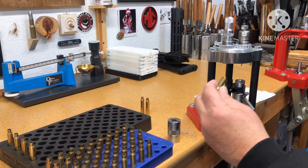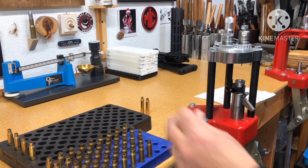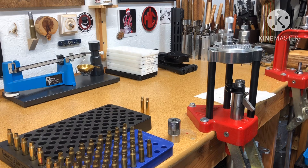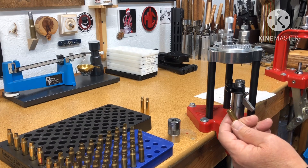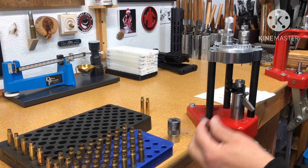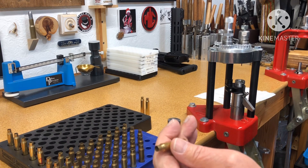I did five and numbered them as I went just to check them all in the case gauge. I believe all these are once fired — they look like range brass and nothing's dinged up on the rims. The gauge told me it probably was once fired because I'm only trimming a thou or two when I got to the prep center.